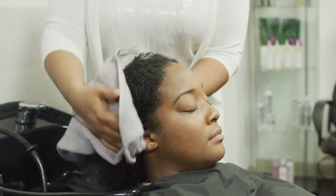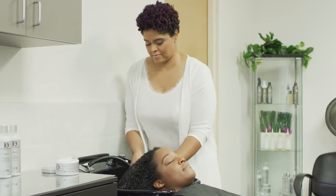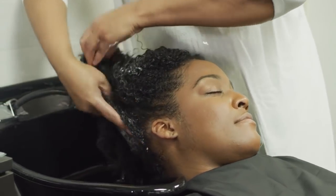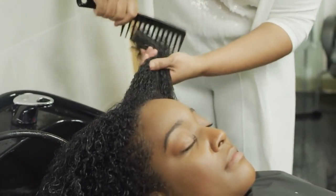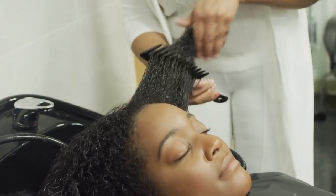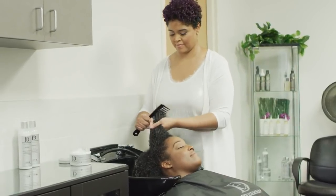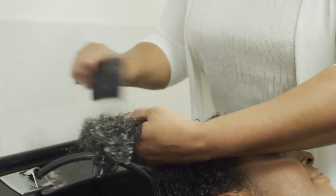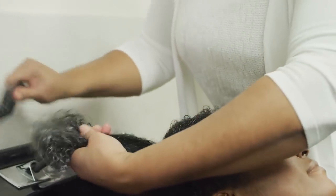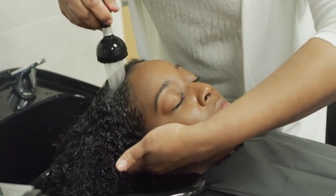After shampooing, towel blot and generously apply to damp hair. Comb through with a wide-tooth comb for even distribution. Allow the mask to process at room temperature for up to 15 minutes, but for maximum penetration, place the client under a preheated dryer or steamer. Proceed to rinse with cool to tepid water and towel blot the hair.